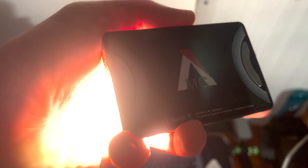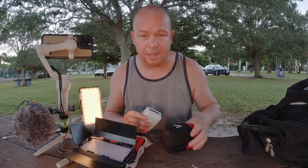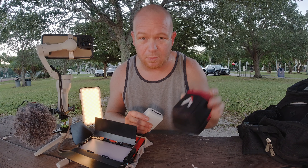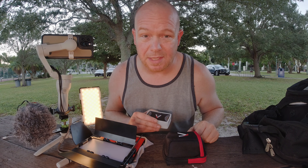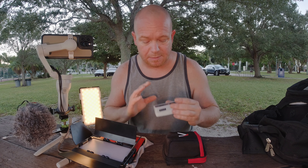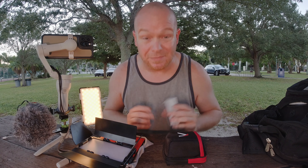I also made the mistake of ordering off Amazon instead of going directly through the Aputure website, where they probably would have sent me a replacement. But I did contact the Amazon seller. And by the way, I'm taking that affiliate link off my description because I do not endorse them at all. They want me to put a YouTube video out showing how it doesn't work — here it is.